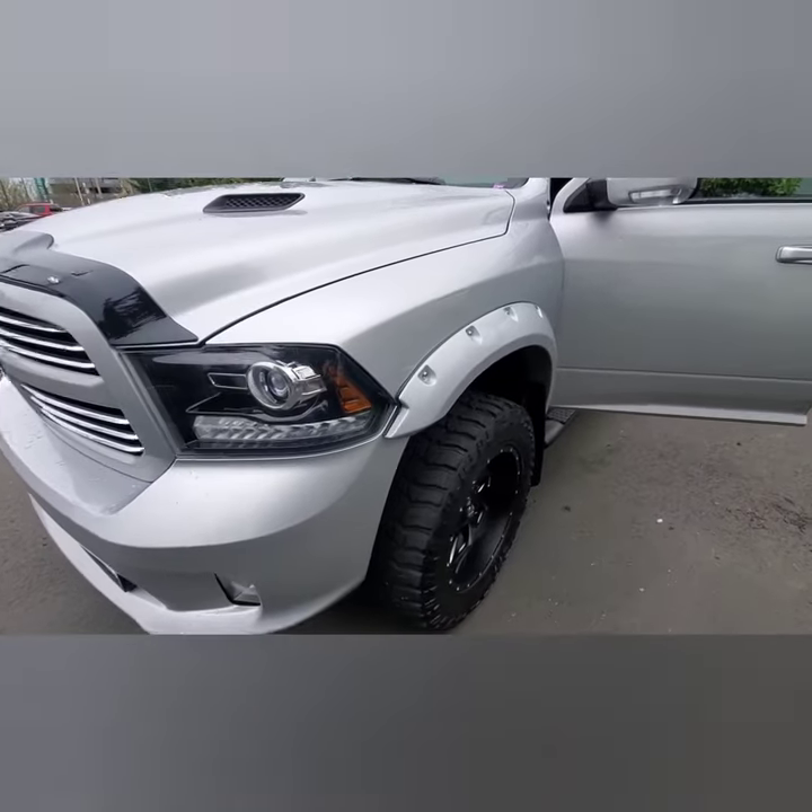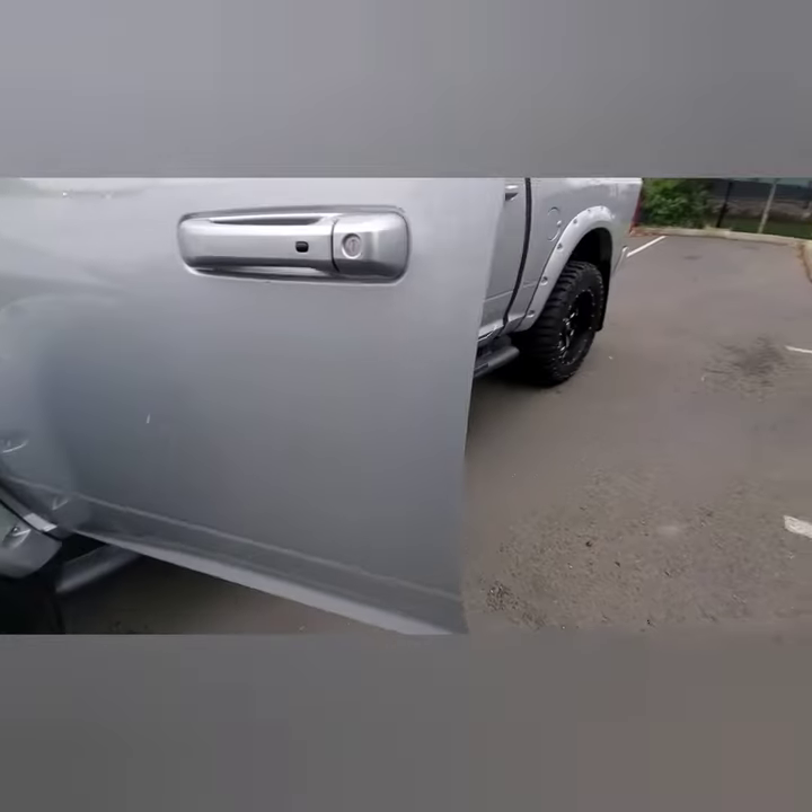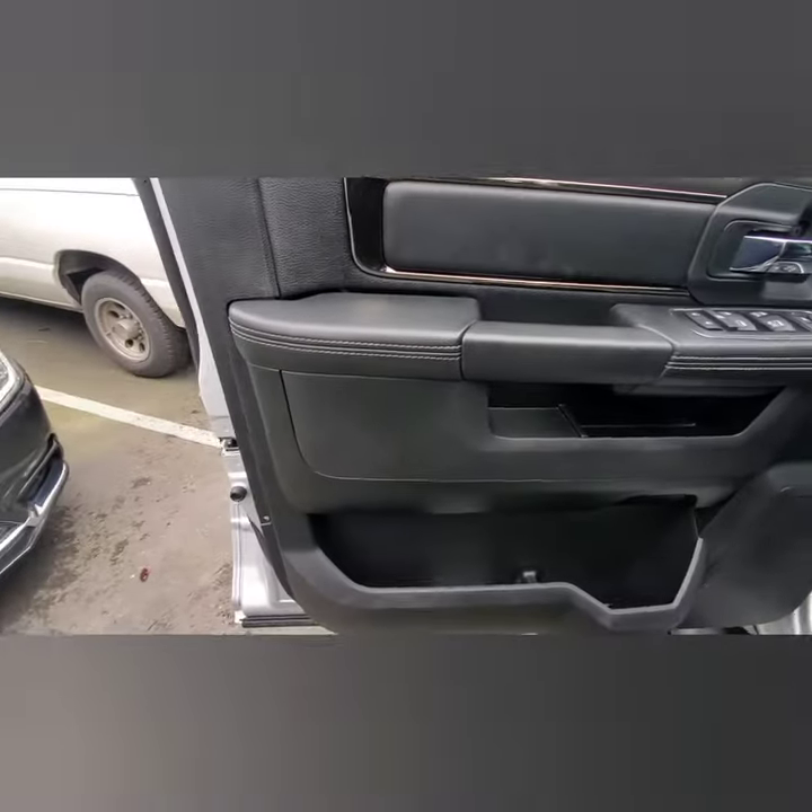What's going on? We've got a 2017 Dodge Ram 1500. I'm gonna pull the door panel, so I'm gonna show you real quick how to do that.